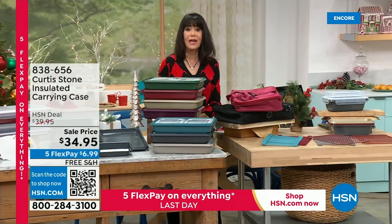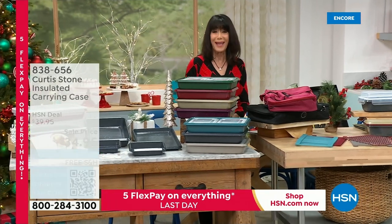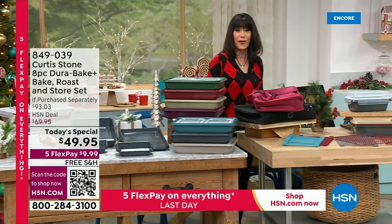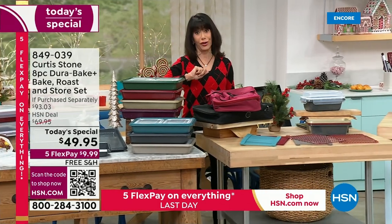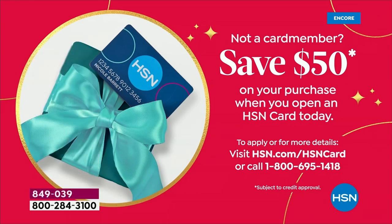If you do not yet have the HSN card, we normally give you $10 when you sign up, but today we're giving you $50. Which means, my friends, that you can pick up this entire today's special for nothing!